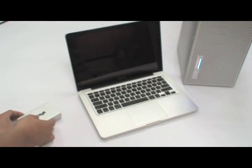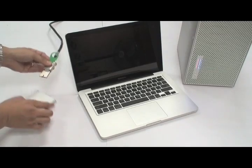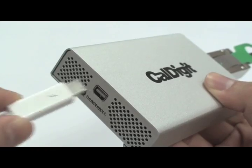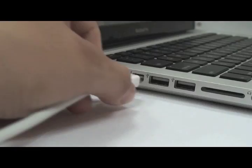Simply plug in both ends to the Thunder Express — first the PCIe cable and then the Thunderbolt cable — followed by plugging in the remaining end of the Thunderbolt cable into your Thunderbolt-ready computer. Here we have a MacBook Pro. Simply power on the computer.